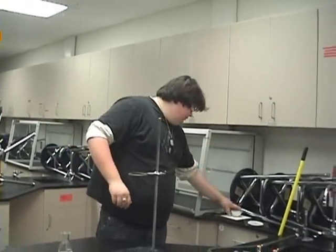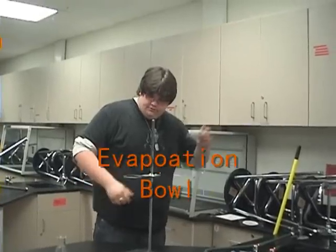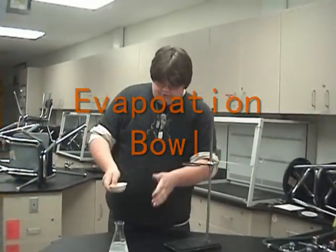Next, we need a wire gauze to finish. This is the dish that you put the salt solution in.